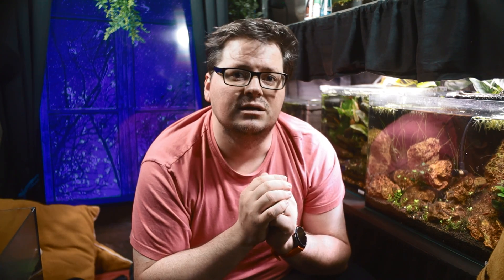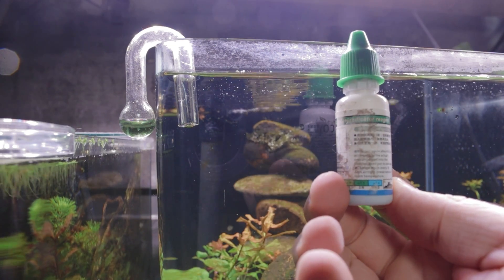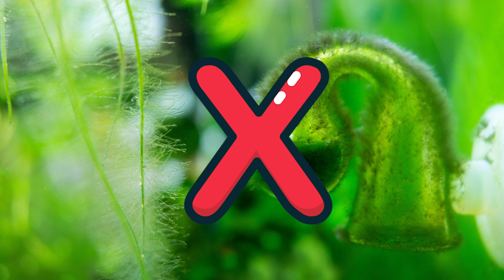So let's talk about setting up your drop checker. Here's what you need: a glass drop checker, indicator solution which usually comes with the drop checker, distilled or RO water, and a clean algae-free spot in your tank with good water circulation. Start by cleaning the drop checker with distilled water — no soap or chemicals — and avoid using tap water, as it can skew results due to varying hardness levels.